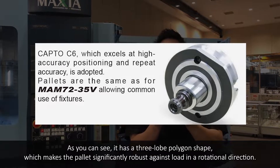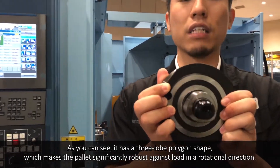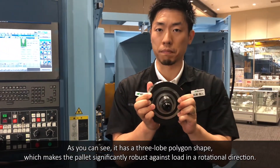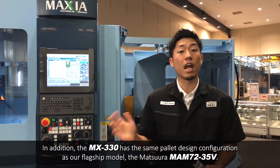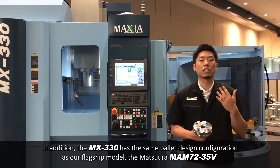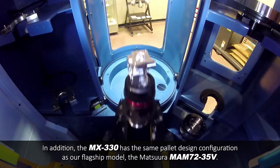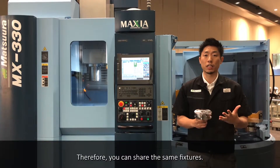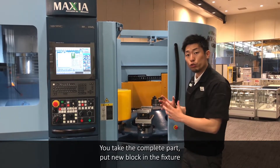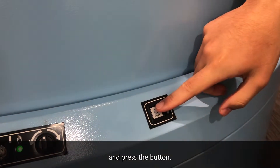As you can see, it has three-lobe polygon shapes, which makes the pallet significantly robust against loads in a rotational direction. In addition, the MX-330 has the same pallet design configuration as our flagship model, the Matsuru Mach 72-35B. Therefore, you can share the same fixtures — you take the complete part, put the new block in the fixture, and place it down.